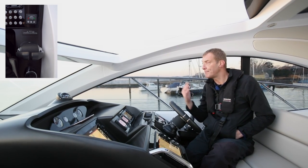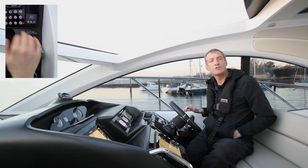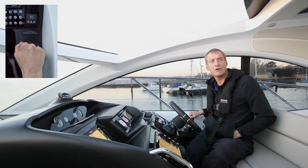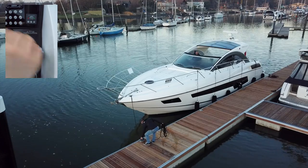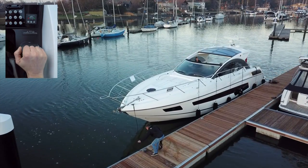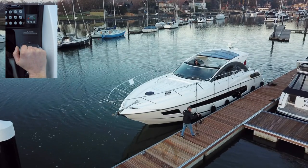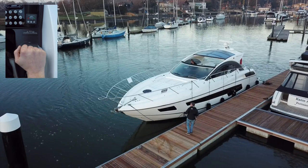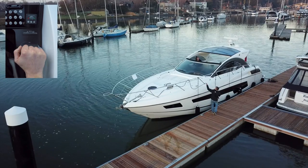If we start to slide back because there's a bit of current on the bow, I can do a tiny click ahead just to keep my position. I can just see my transit starting to move, so a tiny click just to keep me in position. I'm going to give the release sign — he's releasing the bow line and popping it up on the side of the boat. As he walks back down the side he'll be ready with the stern line. I'm still monitoring my transit — we're starting to ease, so just a little click to keep the boat where I want.